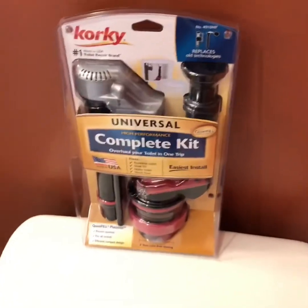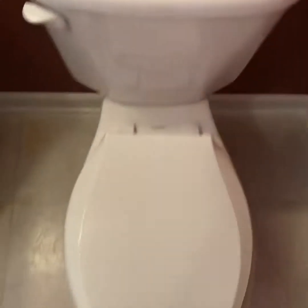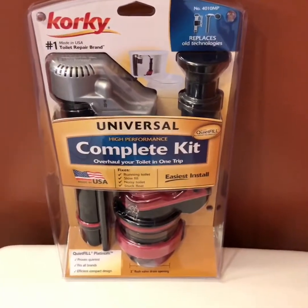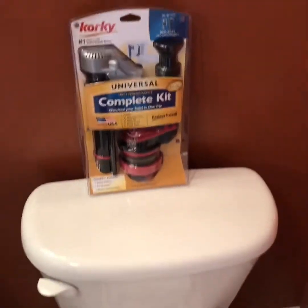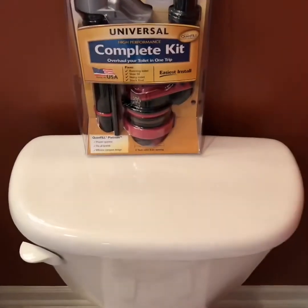Today we're going to be replacing the existing internal components inside of the toilet reservoir and upgrading to the new Corki Universal Complete Kit. The guts inside of my toilet are currently 12 years old, and this is the third toilet I have replaced in my house. I'm going to show you how easy it is.